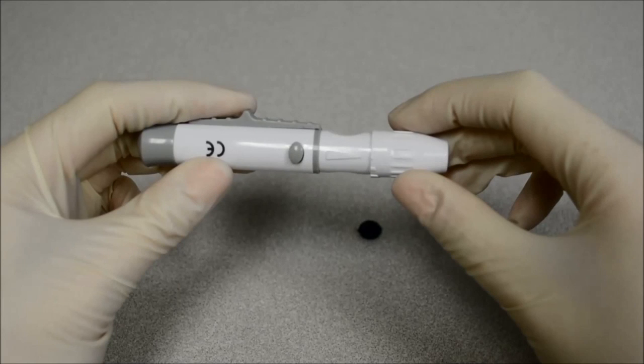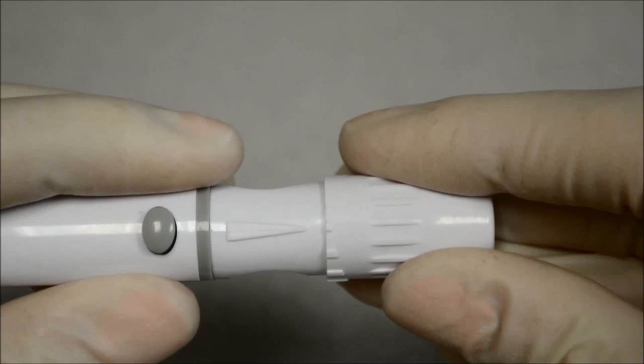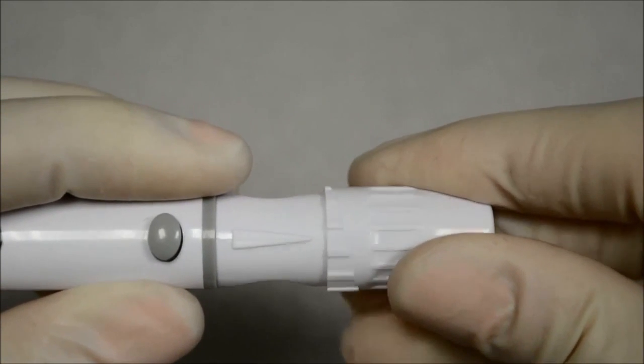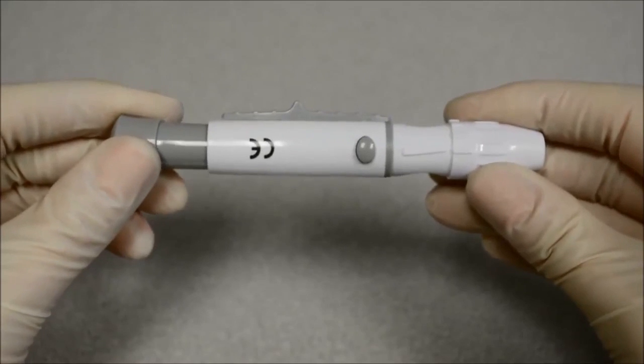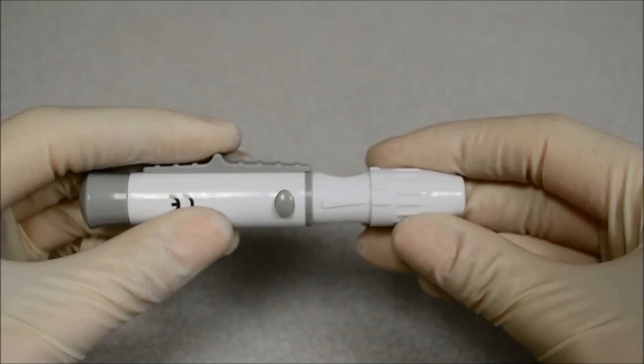Make sure the cover is fully seated on the lancing device. Adjust the puncture depth by rotating the lancing device cover; there are a total of six puncture depth settings. To reduce discomfort, use the lowest setting that still produces an adequate drop of blood. Use settings 1 and 2 for delicate skin, 3 and 4 for normal skin, or 5 and 6 for calloused or thick skin. Pull the cocking barrel back to set the lancing device — a click may be heard. The device is now loaded and ready to obtain a drop of blood.